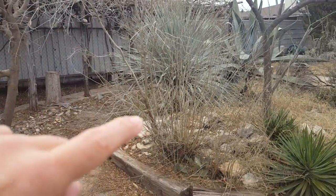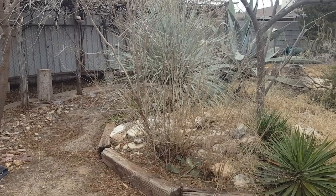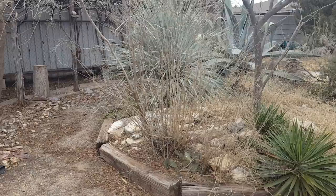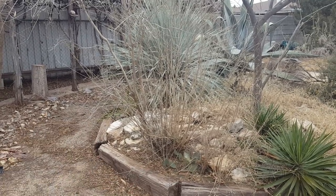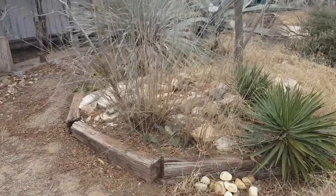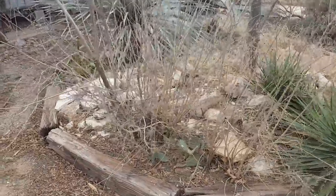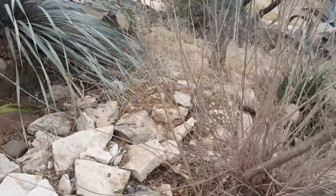I left one large stock in place just in case the rest of it died — I've had cases where I coppiced and the roots died. But I think this one is safe to trim all the way down because they've been growing quite profusely. Some of these can't be used for arrows even though they look like they can.